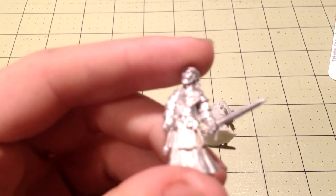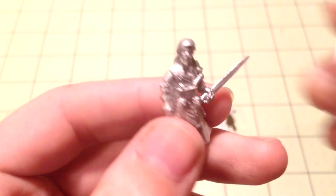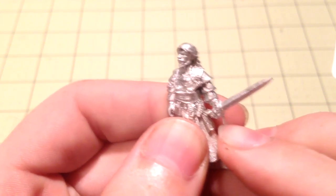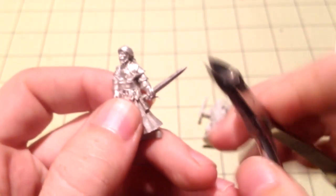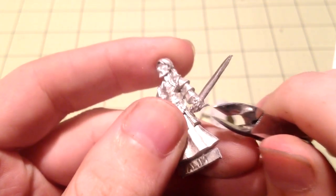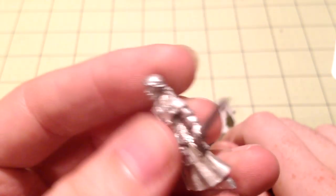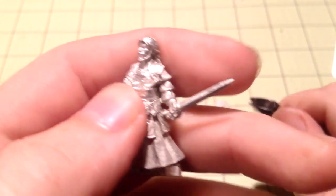The first thing to know with miniatures is they have what are called mold lines, and also little tags where the mold took place. That little tag shown here doesn't belong on the miniature — that's where it was molded. You can use your finger and bend it back and forth until it snaps off. If that doesn't work, I use a pair of small clippers — you can get these at any hardware store, or even use fingernail clippers — and just clip the excess off as best you can. Now that little tag is gone and the model looks much more impressive.